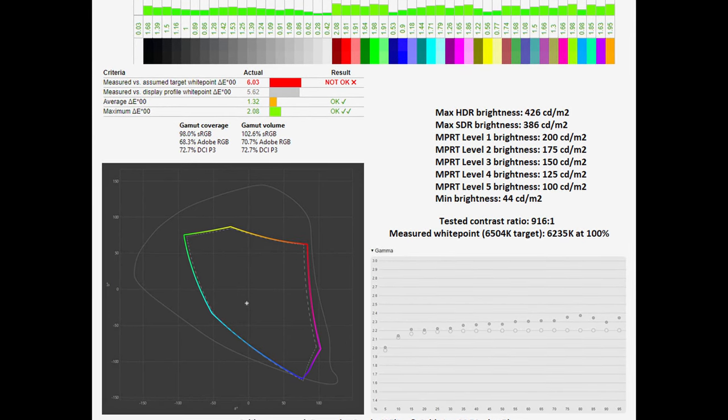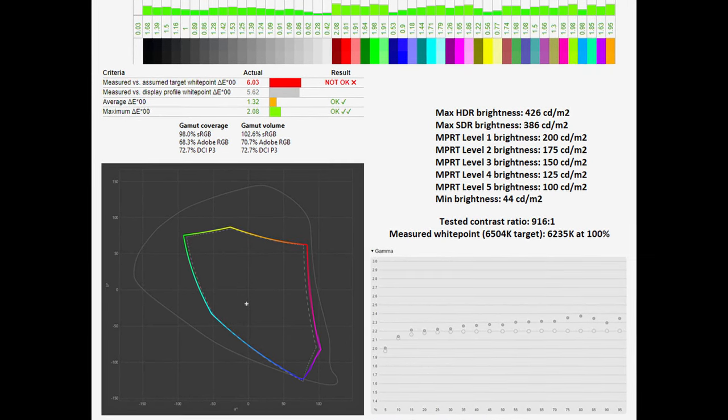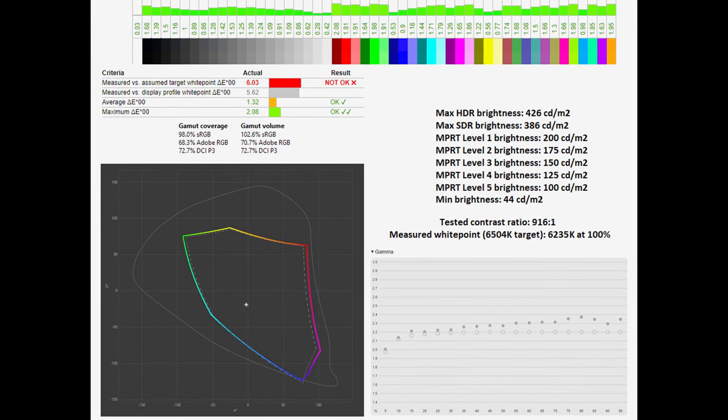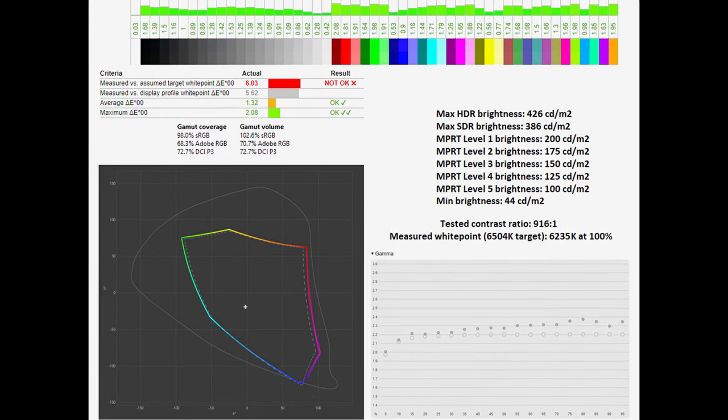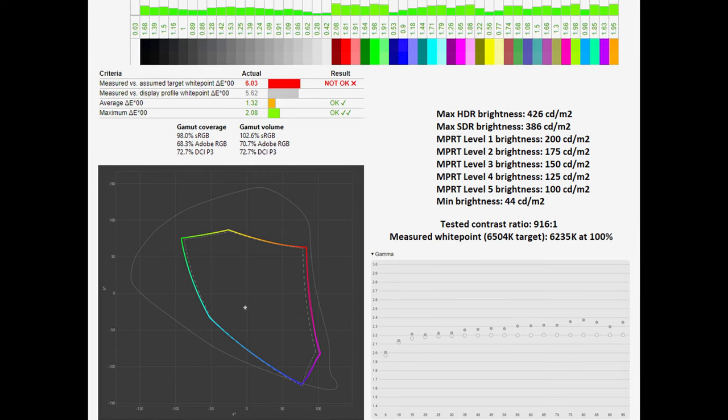The tested contrast ratio is a little disappointing, specifically for an IPS panel, sitting at 916:1. The measured white point is actually pretty close to the target at 6,235 Kelvin at 100%, and the gamma curve is pretty close to the 2.2 standard.